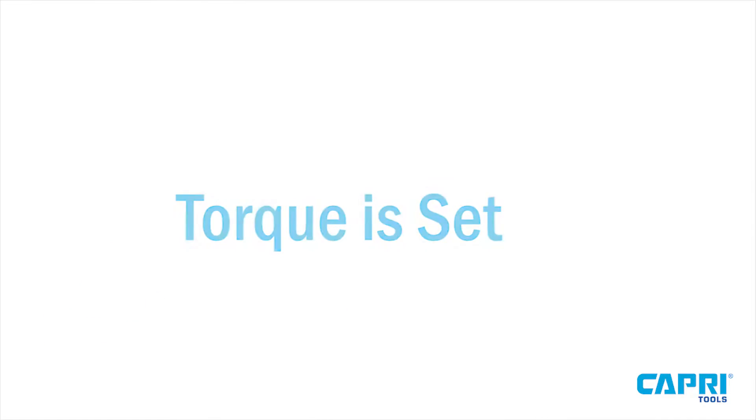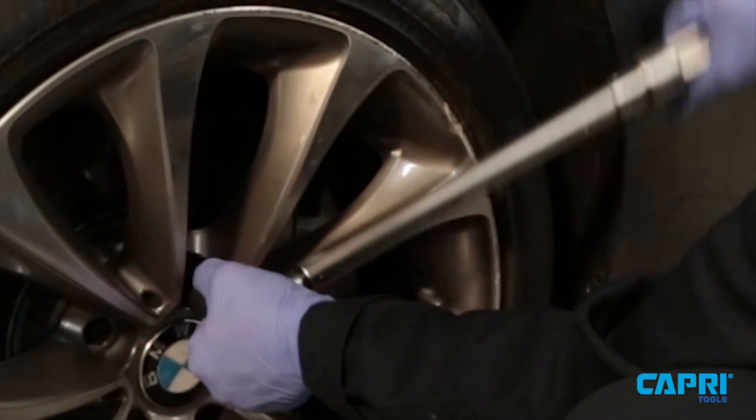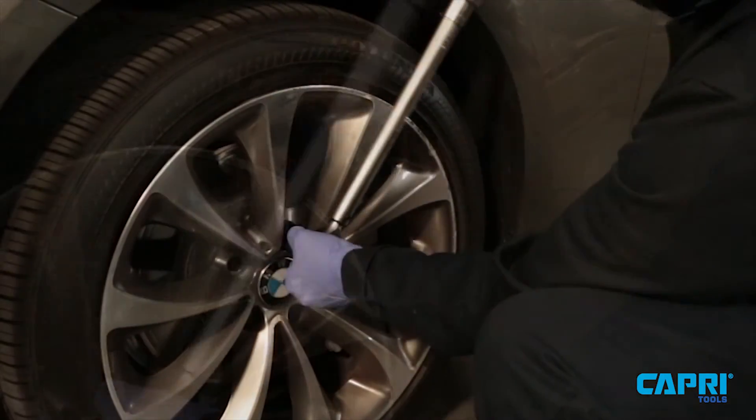The torque is now set, and we can move on to proper technique. Hold on to the socket with your left hand while applying pressure with your right hand. Maintain a slow and steady motion.